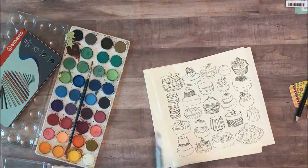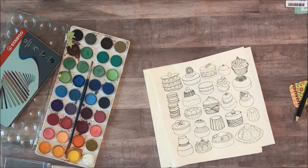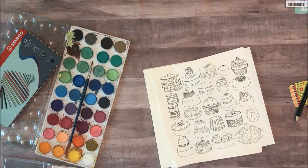So like I said, lots of ideas. We're just going to start painting a few of these cupcakes and in my next episode I'm going to show you how I'm going to use these cupcakes.